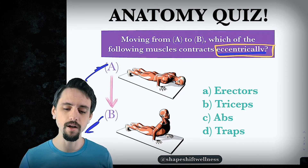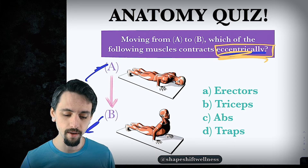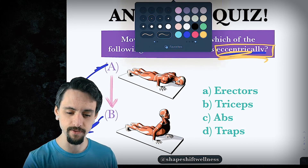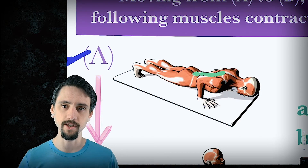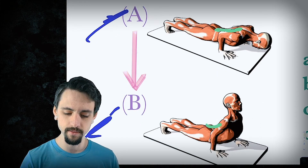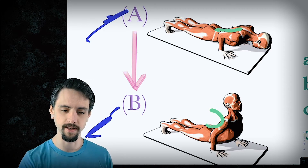So our question is: which of the muscles are getting longer as they're working — which muscles are contracting eccentrically? Let's look at the erectors first. Erectors are the muscles right here on your back. I'll zoom in to make this easier. If these are the muscles on your back, are they getting shorter or longer? Well, they're curling in, so they're getting shorter. They're contracting and getting shorter. So it's not the erectors.